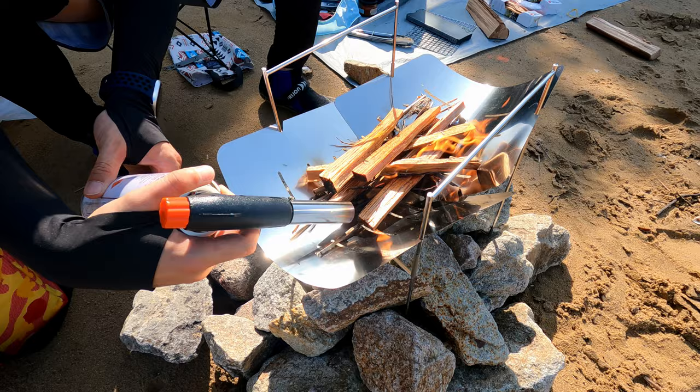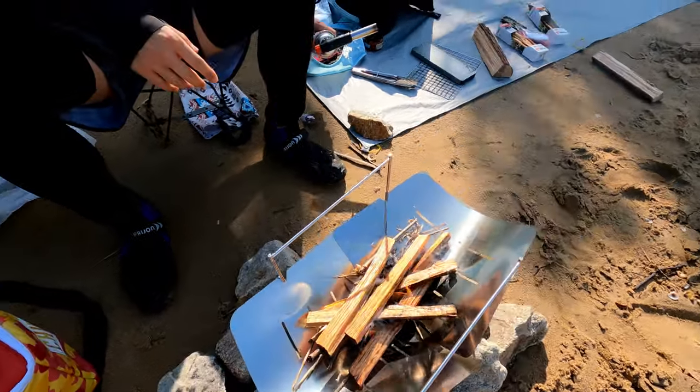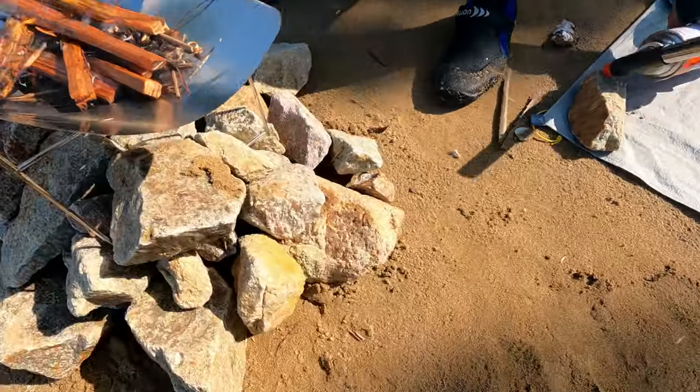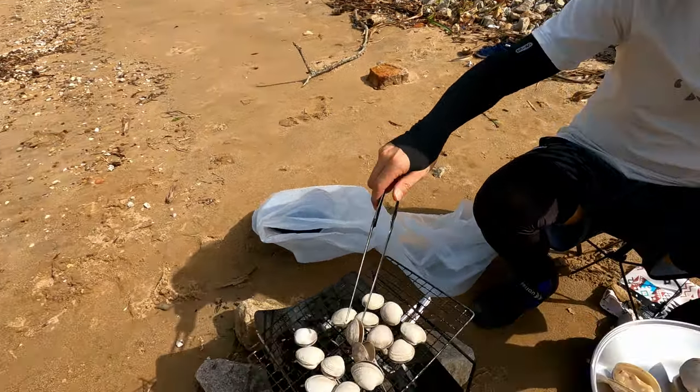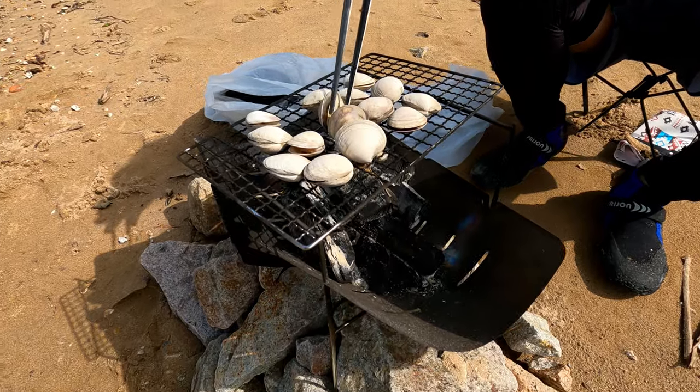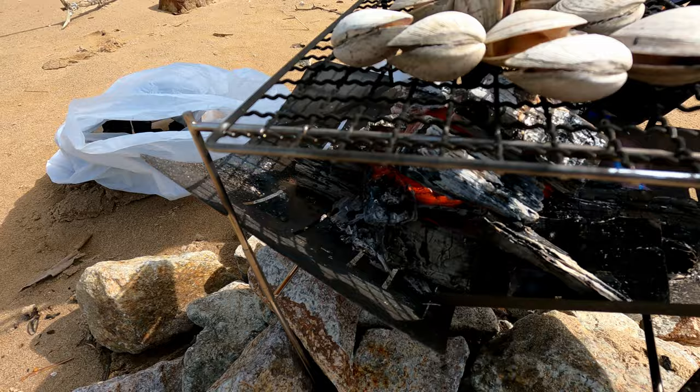We're getting the fire started and once we have it going, we're going to put in big chunks of wood. The clams are slowly opening up and we've got the fire going really well.